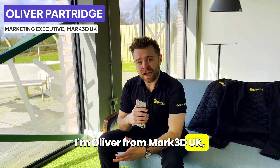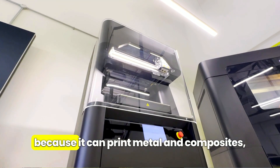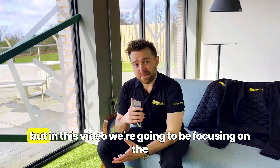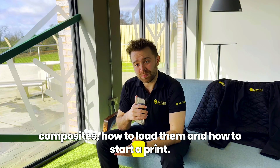Hi there, I'm Oliver from Mark3DUK and today we're looking at the Markforged FX10. This 3D printer is quite special because it can print metal and composites, but in this video we're going to be focusing on the composites, how to load them and how to start a print.